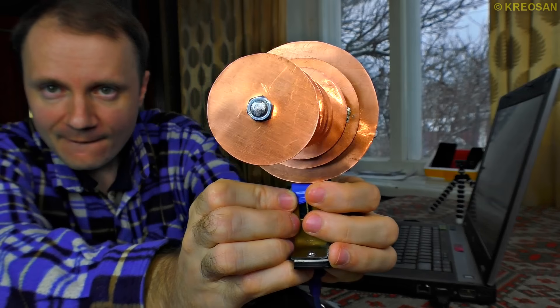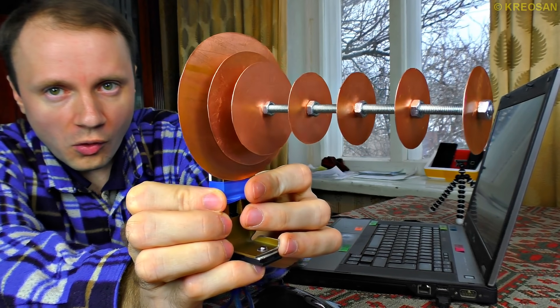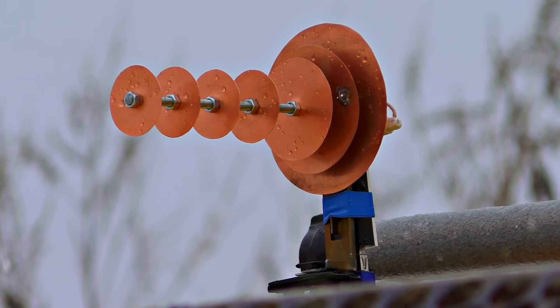I'm going to show you how to assemble a very powerful Wi-Fi gun. Its signal covers hundreds of kilometers. However, the whole construction is light and easy to make.